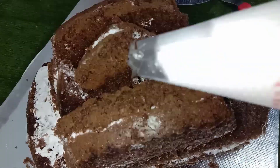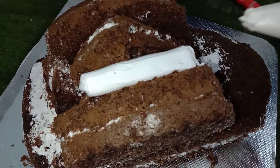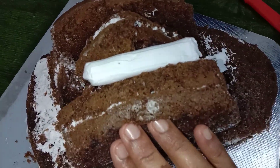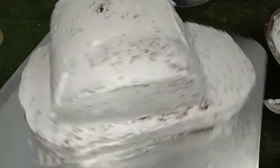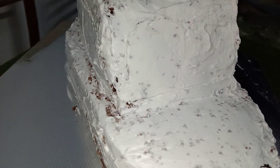It cuts the back and cuts out the whole hole. I will fill the hole in the gap. I will fill the crumb coat and put the crumb coat on, then cut the portions.